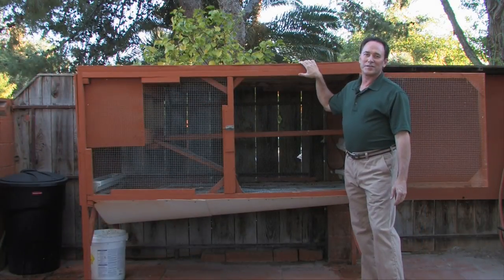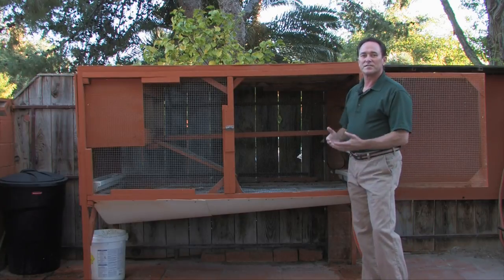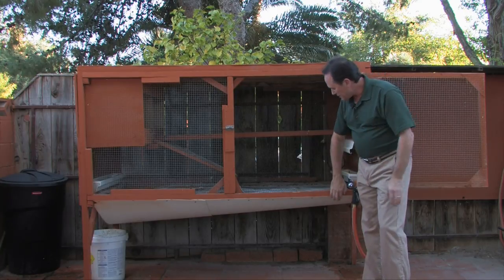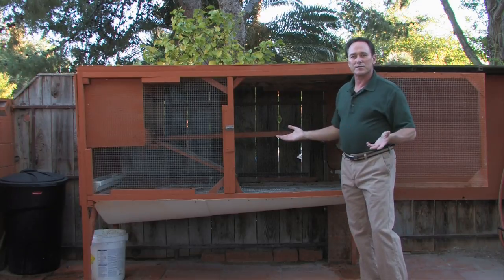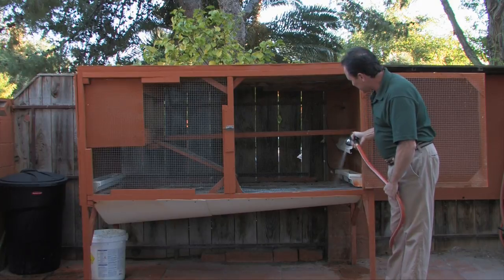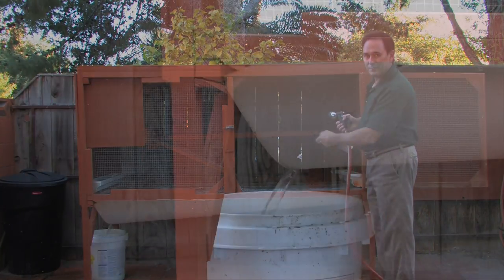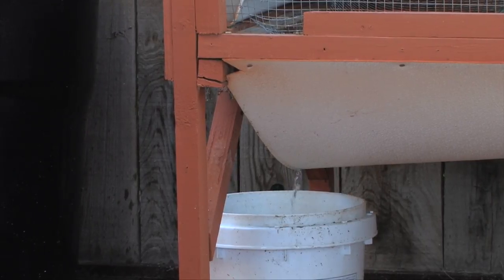One of the best features that I built into this chicken coop is this trough that you see underneath here. It's nothing more than a piece of plastic that I bowed a little bit, attached at this end and slanted towards that end. That way once or twice a week I just take the garden hose, take out the chicken droppings out of the bottom of the cage, flows into that bucket and I have a bucket full of all-organic fertilizer and my shrubs love it.